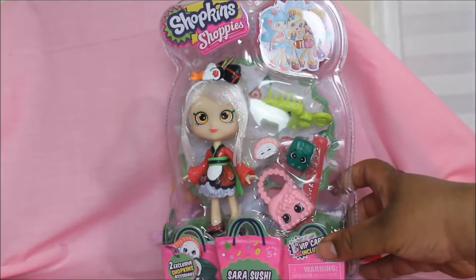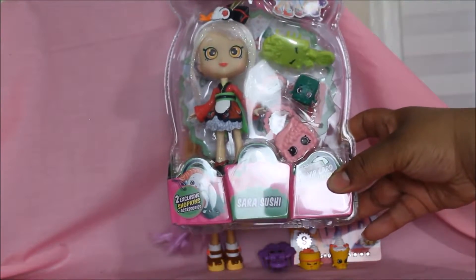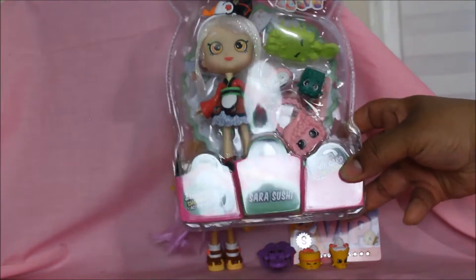Okay, the next Shopkins Shoppie is Sarah Sushi — cool! Look at the Shopkins that come along with her. I've never seen these before — let's open it!